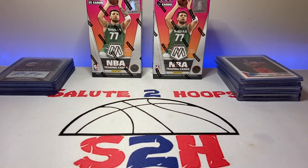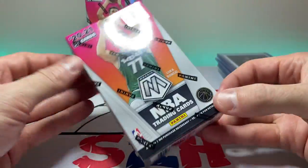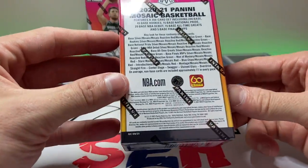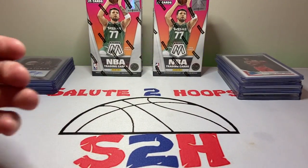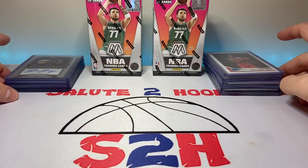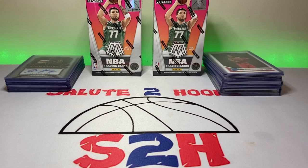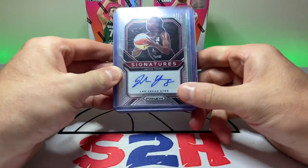Today we're going to be opening up two Mosaic cereal boxes that I found at my local card shop. I've never actually opened one of these cereal boxes before, but it seemed like an interesting product. I also want to show you guys some recent card pickups from local card shows. We'll go through the recent pickups and then see what's inside the cereal boxes. If you like the video, hit the like button, and hit subscribe — we're at 437 subscribers hoping to reach 500 by January.